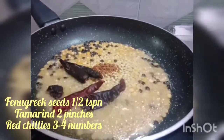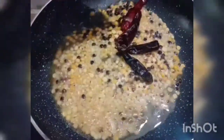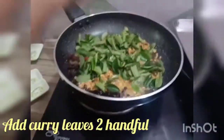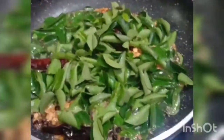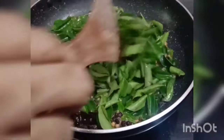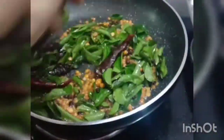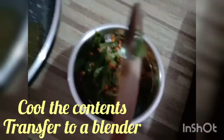Add half a teaspoon of fenugreek seeds, tamarind 2 pinches, red chillies 3 to 4 numbers, and sauté well. Add asafoetida 1 pinch. When golden brown, stop the flame. After stopping the flame, add curry leaves — 2 handfuls. Mix gently; the heat of the pan is sufficient for the curry leaves to get cooked and we have to ensure the vitamins are also not destroyed. Add 1 tablespoon of salt, allow the contents to cool, and transfer them to a blender.